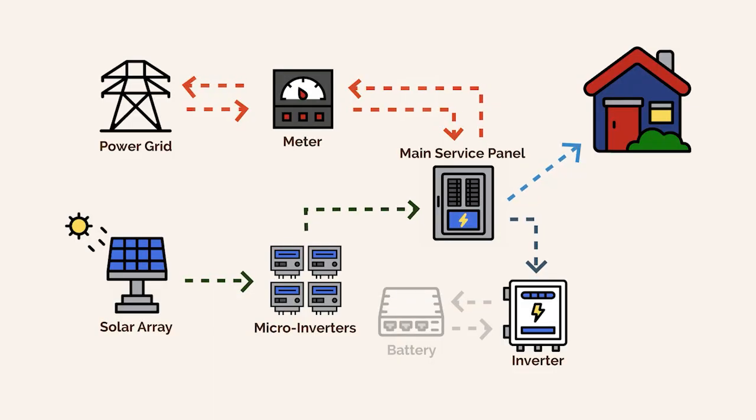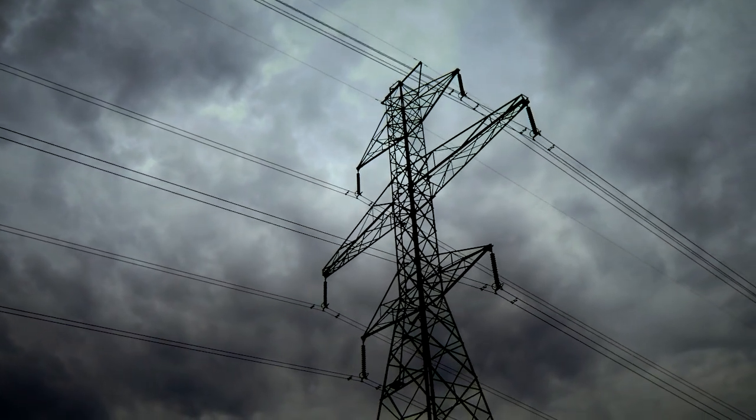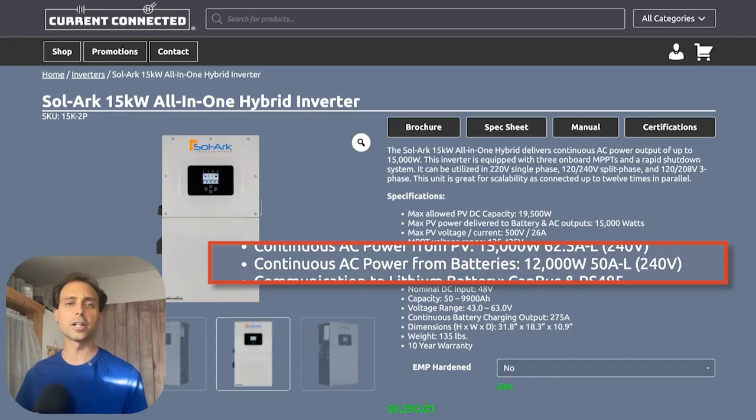Solark's 15k inverter does indeed have a 200-amp pass-through, and that means when the grid is on, the inverter can pass up to 200 amps of current to the home. But here's the catch — that number only applies when the system isn't doing any real work. When the grid goes down and the inverter is responsible for powering your home, the game changes completely. The Solark 15k is actually rated to supply 12 kilowatts continuously when operating off the grid — that's 50 amps at 240 volts, which is all that it can reliably provide.